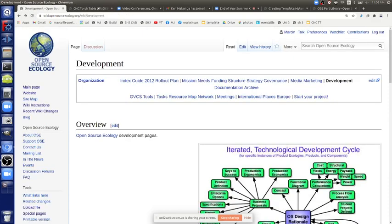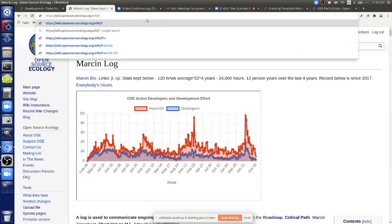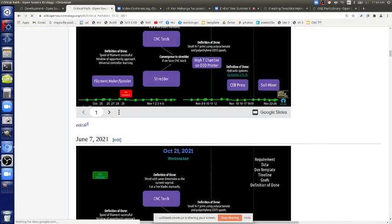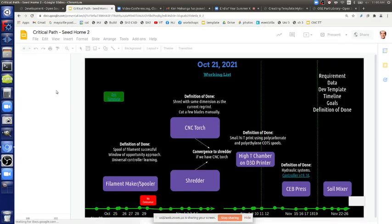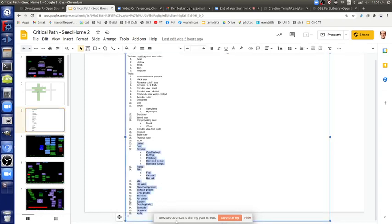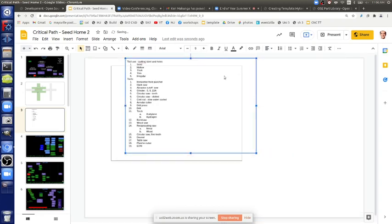Let's talk about the very important topic of tool use in the workshop — just notes in the critical path doc. How do you cut steel, and what tools are usable for cutting steel? There are so many different ways to cut things, whether it's wood, steel, or other materials. Let's do a quick survey. I started thinking about how to drill a hole or cut a thing, and it turned into a 40-item list because there are really a lot of ways to do it.